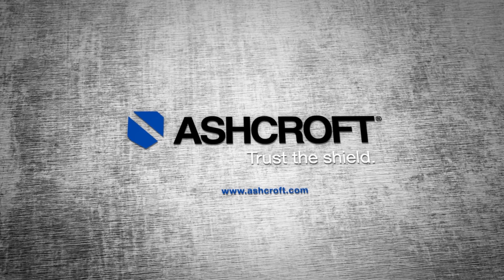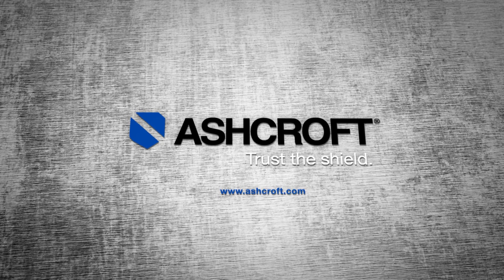For more information, please visit the Ashcroft website at www.ashcroft.com.